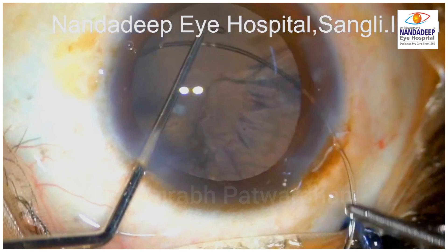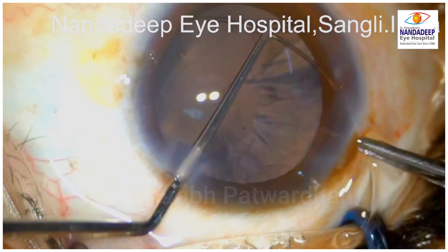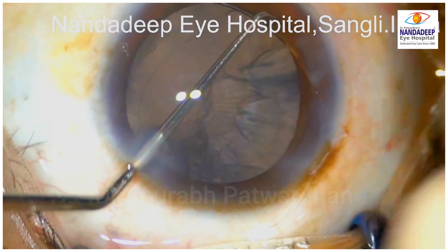You can notice that still there is some amount of cortex which is left in the bag. But as the bag was moving, the surgeon decided to put a capsular tension ring.